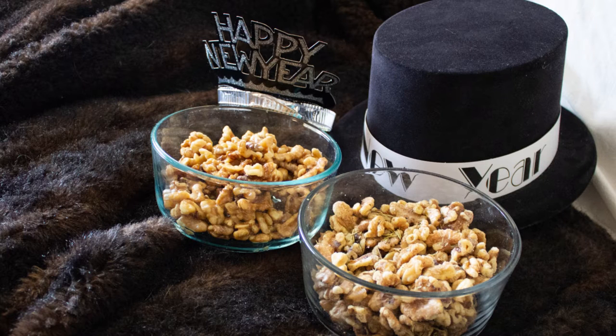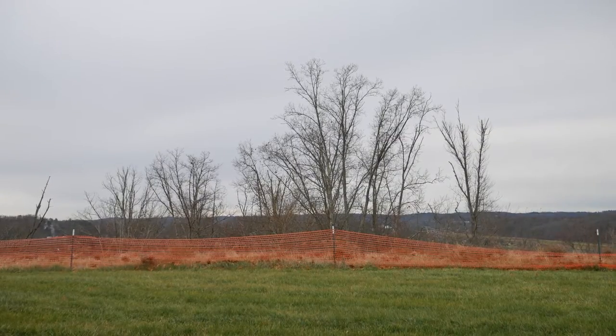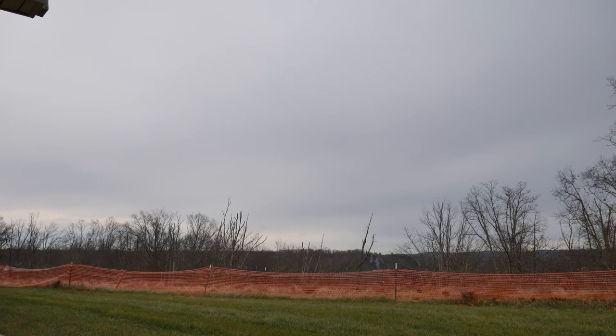Today we're making last-minute New Year's Eve treats. Come on in, welcome to my home. The plan originally was to go out tonight for New Year's Eve, and then, well, this happened. Right now it hasn't started raining yet, but any minute it's going to. After the rain they're calling for freezing rain, and after the freezing rain they're calling for snow. My level of wanting to go out just went down to zero.